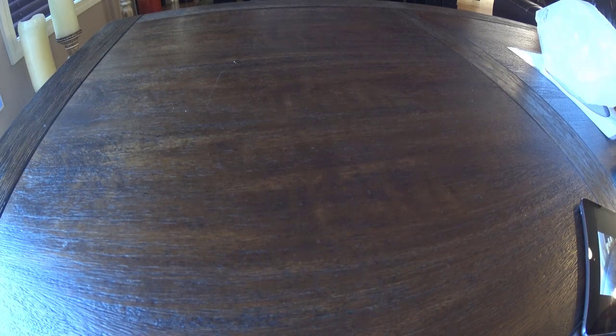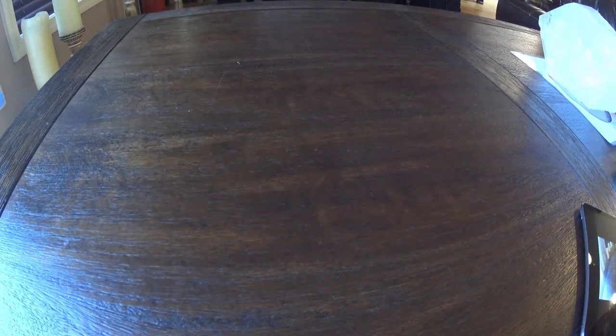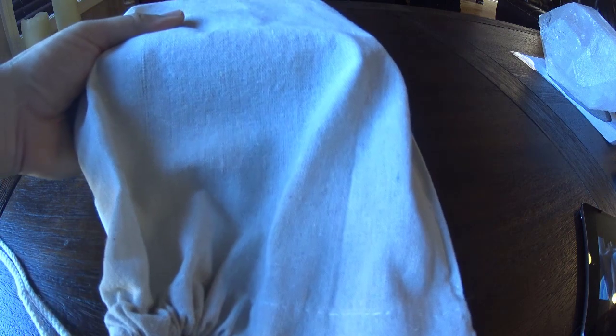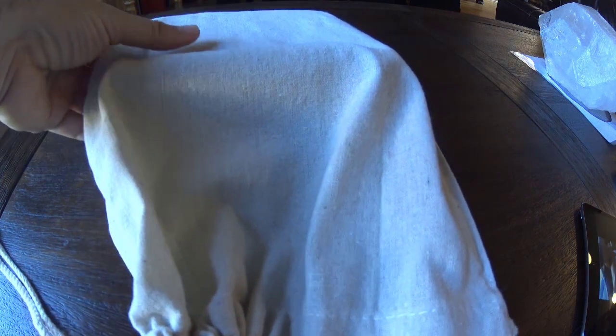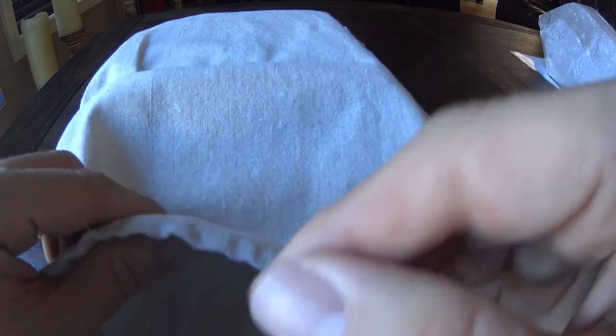Good morning everyone, welcome to the MDM Minute. Today is a really exciting day. I have received the first prototype of the Somna Machina, which is Latin for sleep machine. This is a product that I've been molding in my mind for a little while, perfecting all the little bits and pieces. This is one of the first prototypes, which I'm going to share with you now.